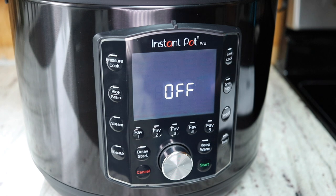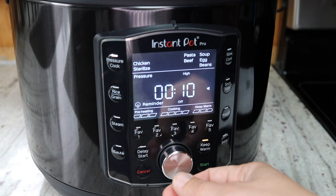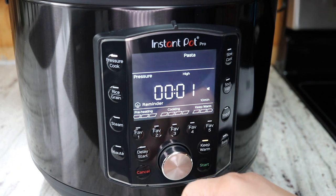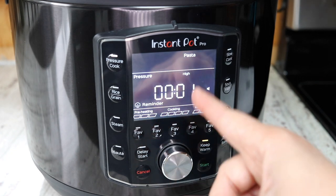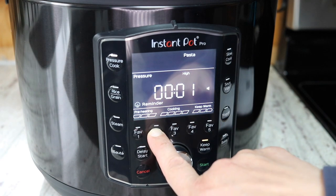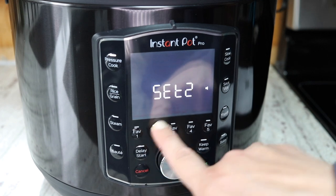While I'm here I'll also save my pasta cook time — usually one minute on high pressure. They actually have pasta preset at one minute on high pressure already. For pasta I do a five-minute natural pressure release, so I'll set the reminder to five minutes and save it as my number two favorite recipe.